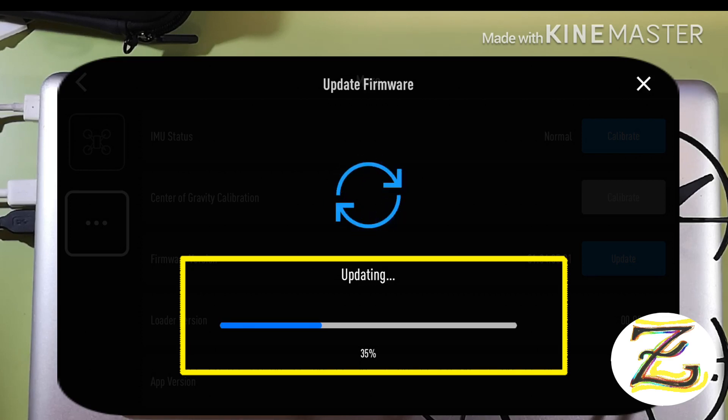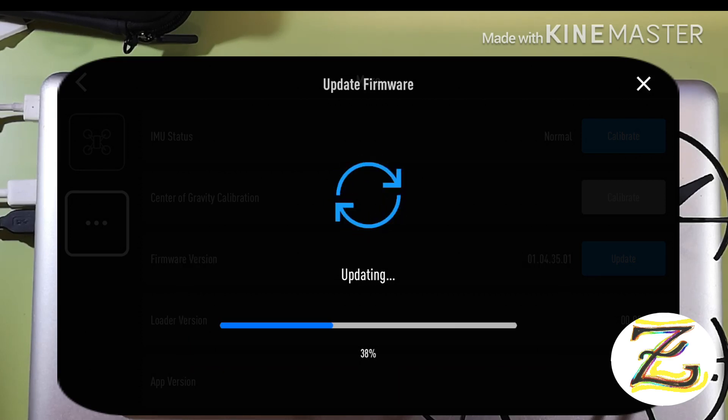We had issues with Android — had to reset the Tello a couple of times and make sure the package was downloaded properly and synced. It was a little tricky but we got it done — there's a video on YouTube if you want to see it. Hopefully this goes easier on iPhone. It's at 85 percent now, going up.